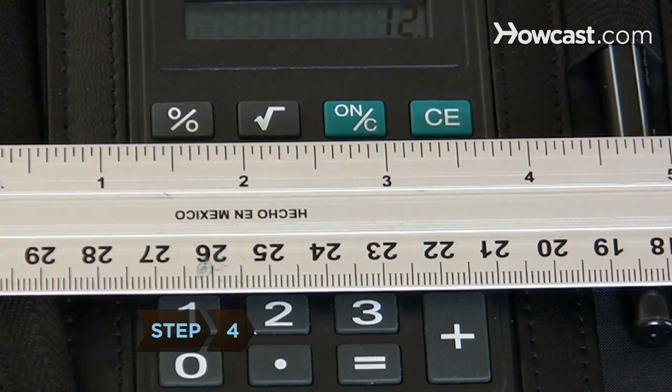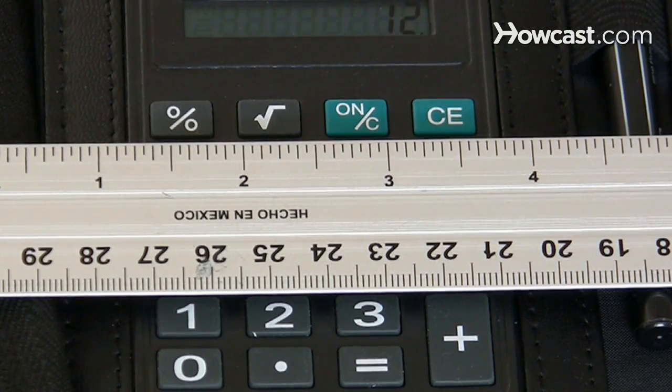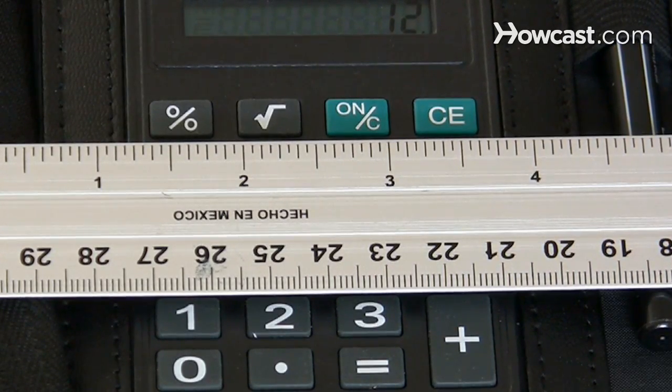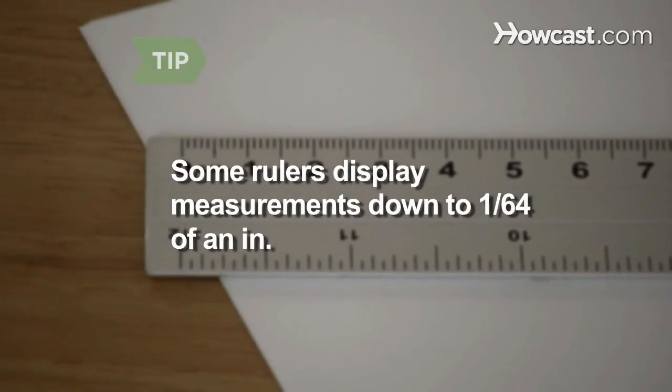Step 4. Identify the other 15 lines. They decrease in size from half an inch to one-fourth of an inch, all the way down to one-sixteenth of an inch. Some rulers display measurements down to one-sixty-fourth of an inch.